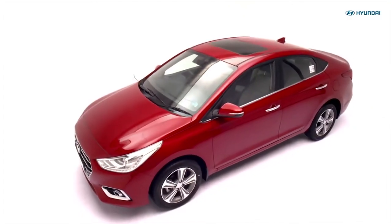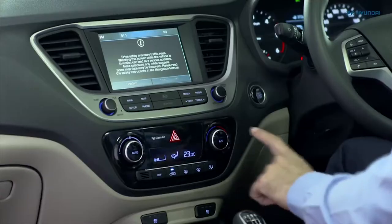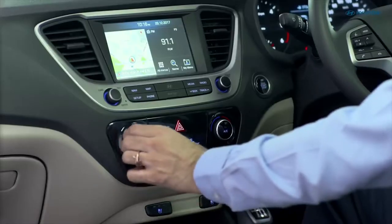If the vehicle is parked under direct sunlight, open the windows for 2 minutes. Keep the AC switch off, and turn the blower on at maximum speed.